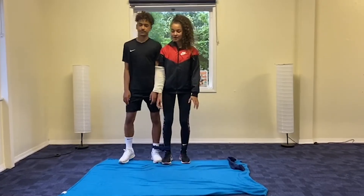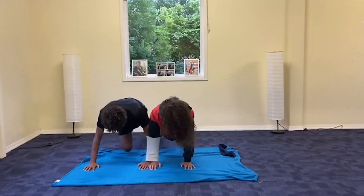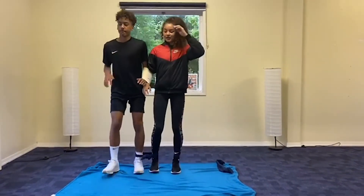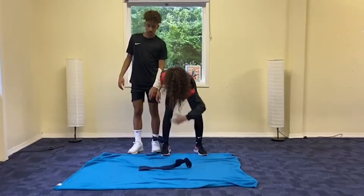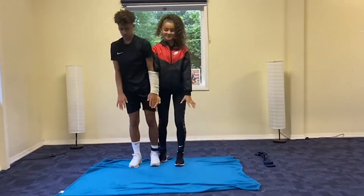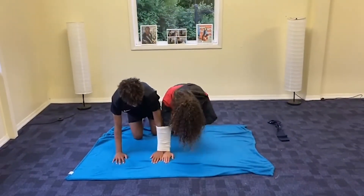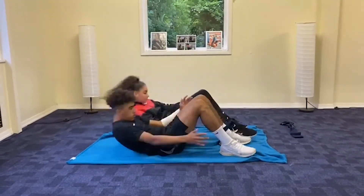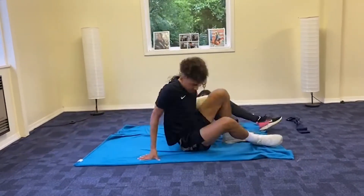Shanty, are you ready? Let's go! Five push-ups. Five lunges. Five jumps — six, six, six, six, six, seven. Five, six. Five star jumps.